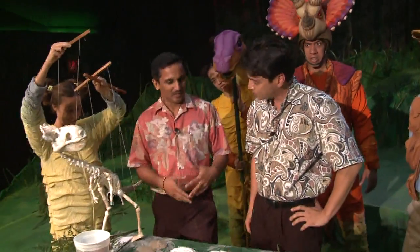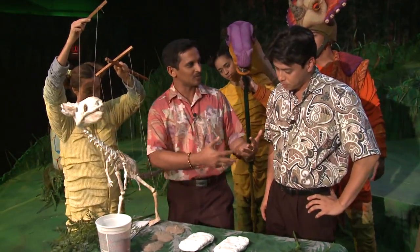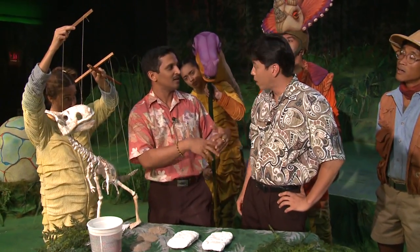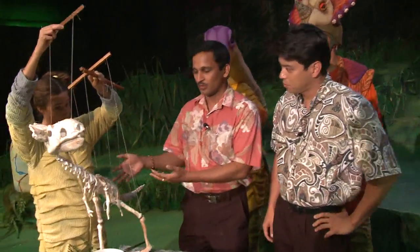Well, we're trying to teach about fossils. Fossils are basically — the definition is either the bones or the impressions of the bones that remain in the ground, underground, after the actual bone has rotted away. So it could be the actual bone or the impressions.